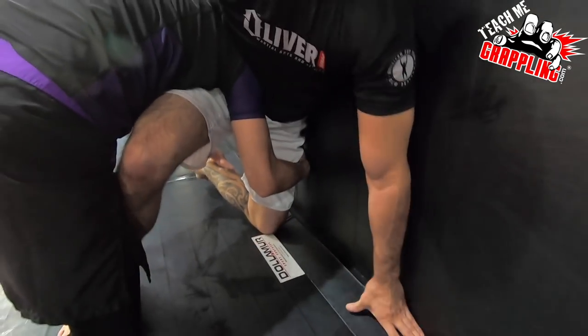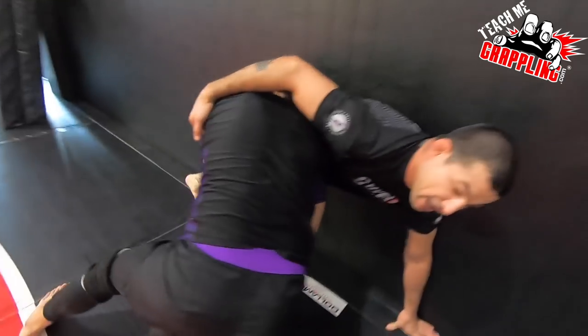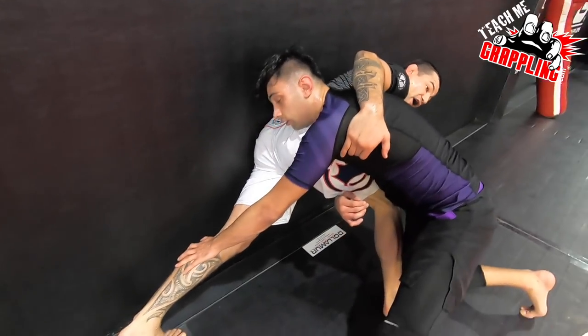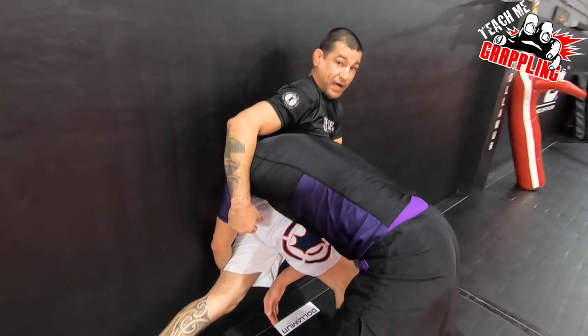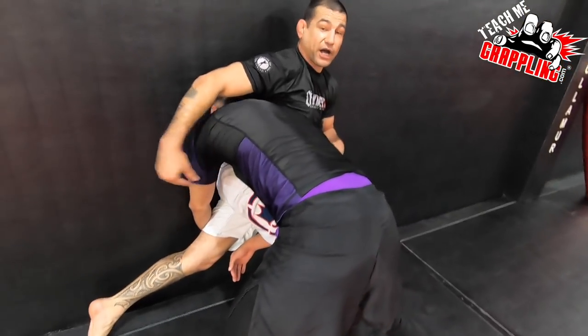He still has my leg a little bit, but it's no big deal. All I'm going to do is straighten it out and stretch it. Once my leg is straightened right here, now I'm going to re-stand up, go for my whizzer. If he's still behind me the way he is now, I'm not going to go for my whizzer — I'm going to block this arm on this side.